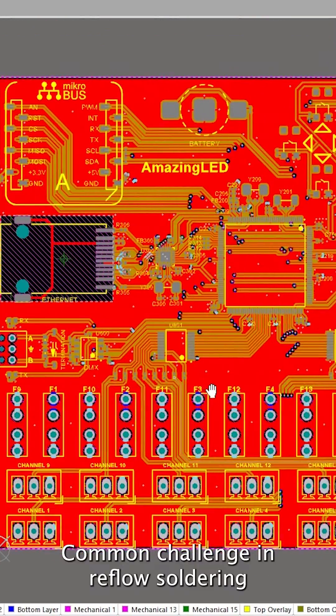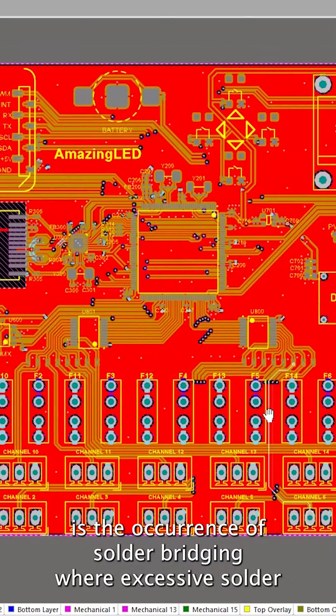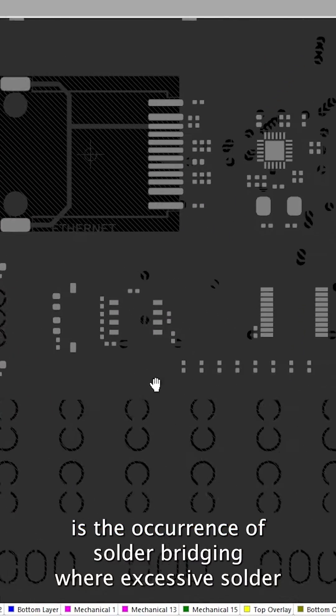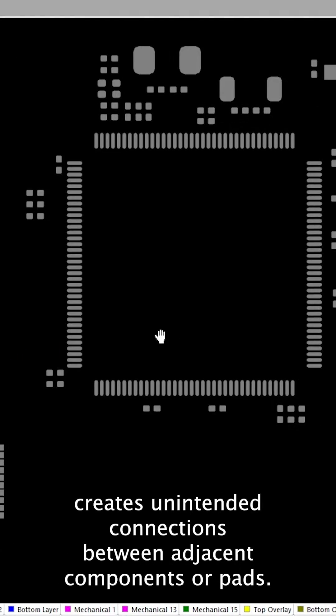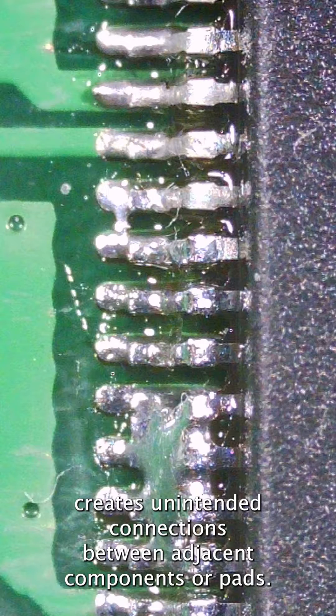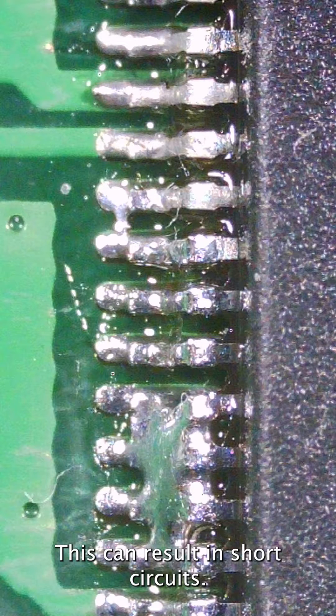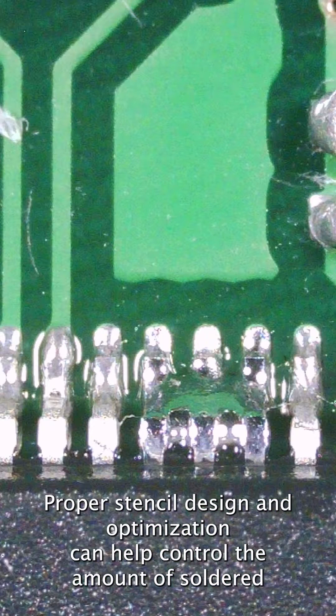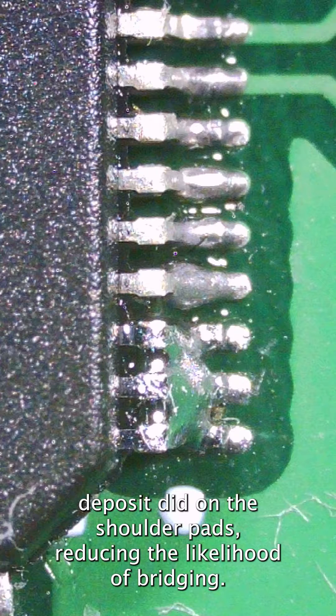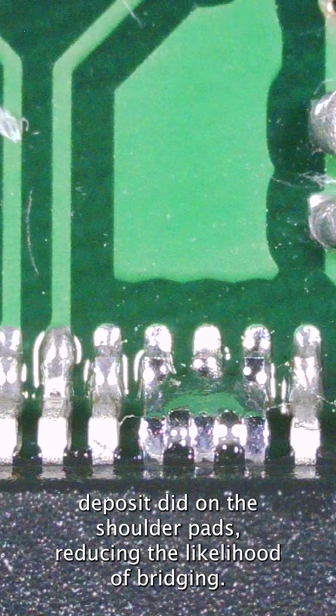A common challenge in reflow soldering is the occurrence of solder bridging, where excessive solder creates unintended connections between adjacent components or pads. This can result in short circuits. Proper stencil design and optimization can help control the amount of solder deposited on the pads, reducing the likelihood of bridging.